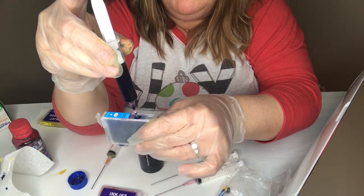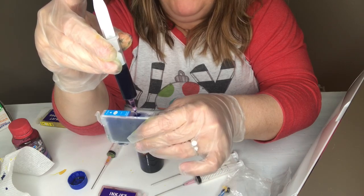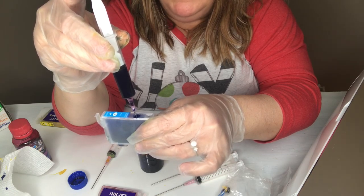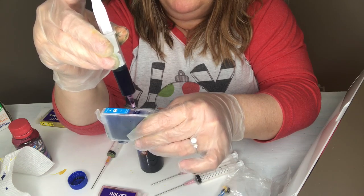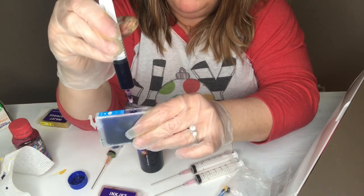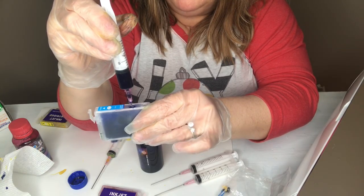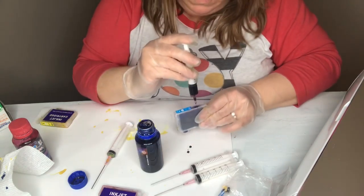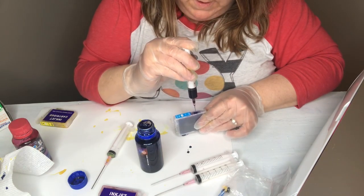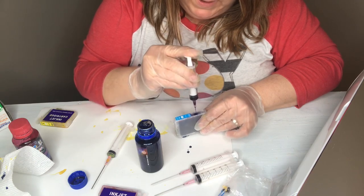Then you just want to inject that very slowly down into the cartridge. This part is kind of fun — it can be a little messy but it is fun. This must have more than the yellow because it's feeling like it's filling up slower, or maybe it's my syringe feeling different, I'm not sure.